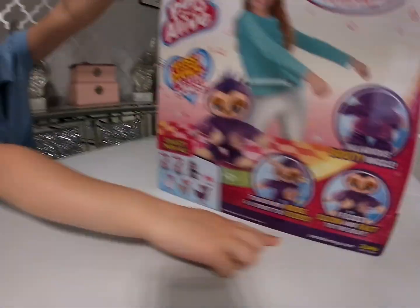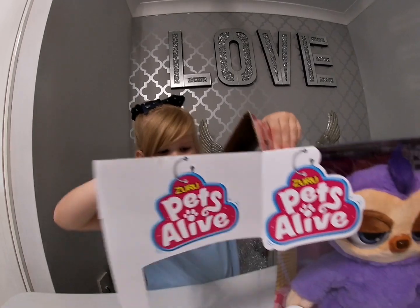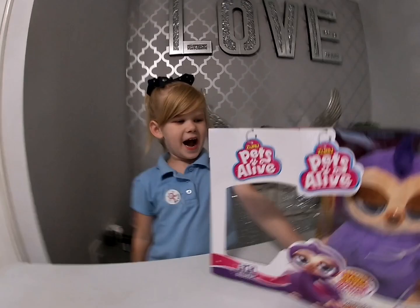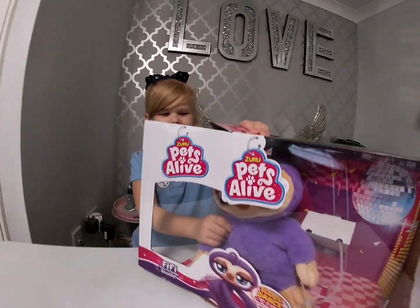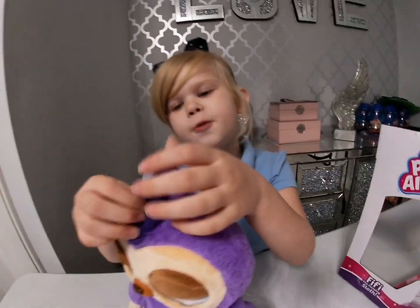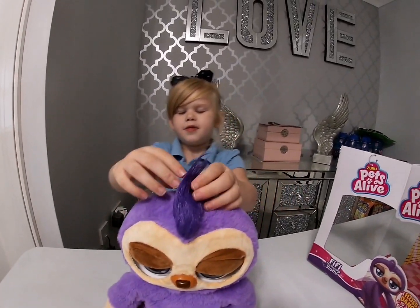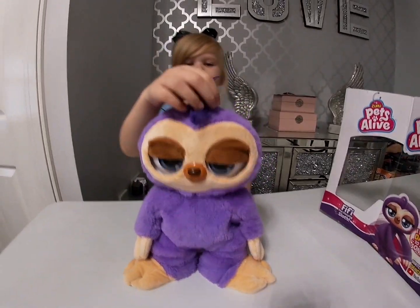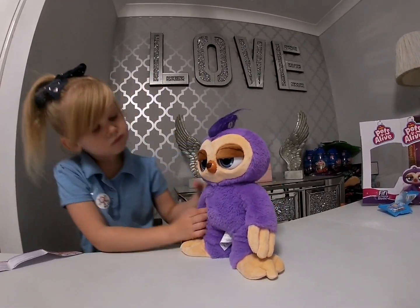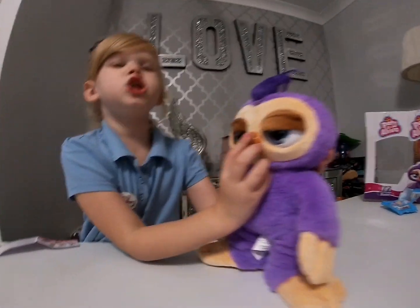Now I'm gonna open it. Let's get him out — he's so furry! Mommy, feel him. Oh yeah, he's very nice and soft. It's a mohawk! I got to put some batteries in. Two seconds, my fingers... press this nose.